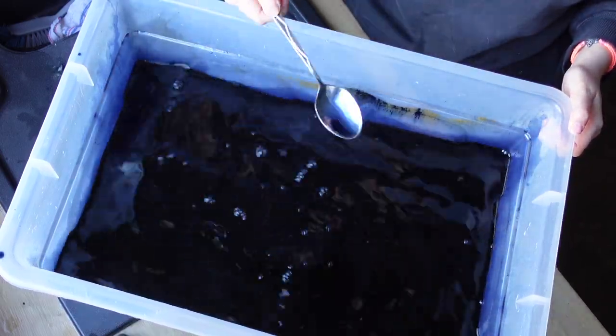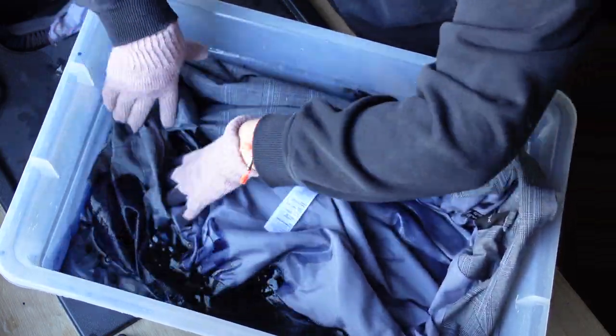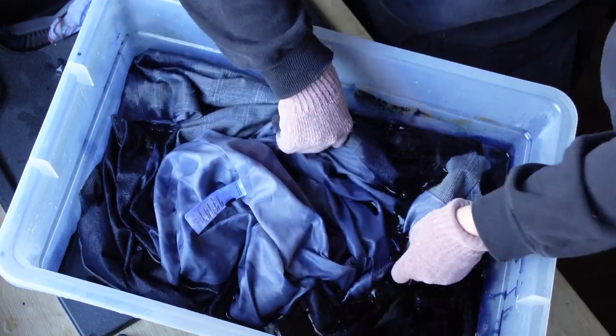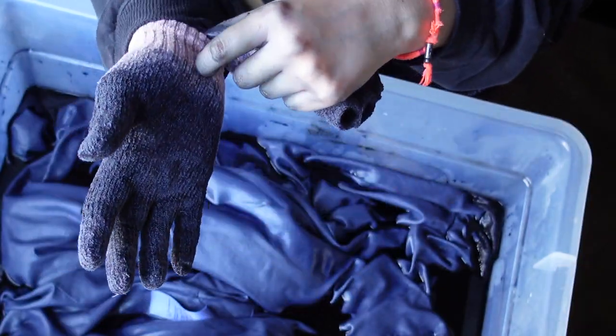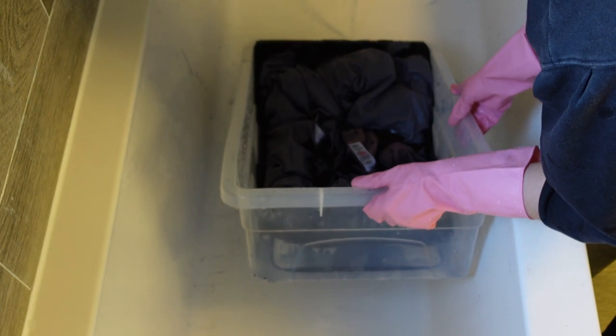I don't have any rubber gloves, and honestly I should have bought some. I just used some winter gloves, and as soon as I started using them, the dye went straight through the fabric onto my hands. I had black hands for a few days — not a good look. I had to leave the blazer to dye for about 45 minutes, and during this time I tried to wash the dye off my hands but I didn't succeed.